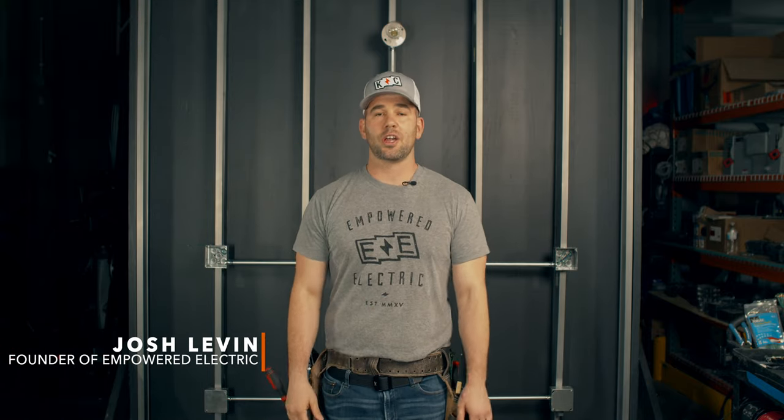Hey, what's going on, guys? It's Josh, and I am the founder and master electrician of Empowered Electric. I just want to welcome you back to EmpowerED, where we try to take a close look at all things craft-related and show the tips and tricks that really take your skill to the next level.